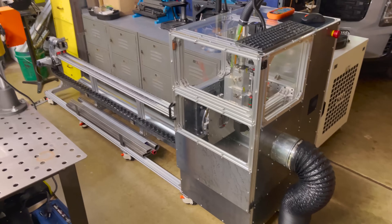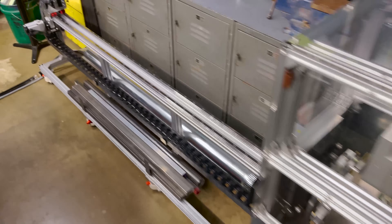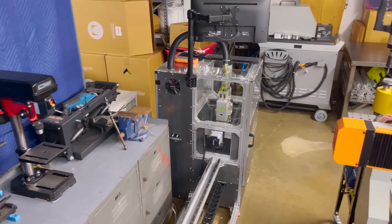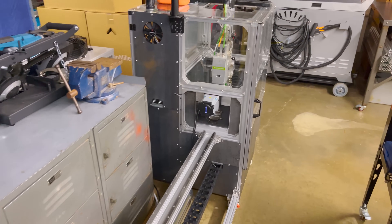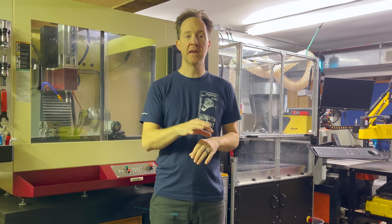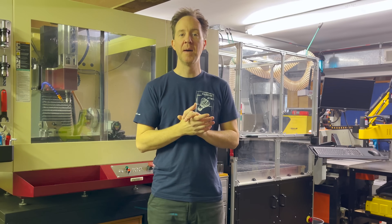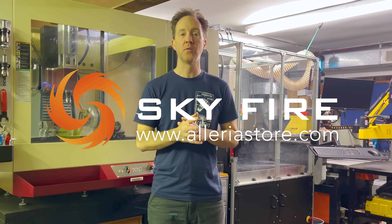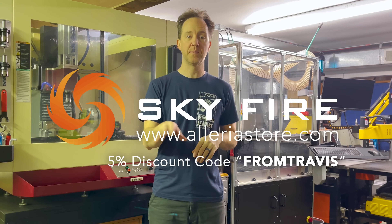It's kind of really hard to show this all in a good shot because it's so long, but I'm excited to start trying to do some test cuts. I can't believe it's actually done. Give me a week or two — I've got to dig into the software and figure out how to set up the cut files, and then I'll be back with some test cuts, which I'm super excited about. Thank you to Skyfire for sponsoring the gas control system for the project. You can check out their website at aleriestore.com. And don't forget you can use my discount for 5% off laser components.